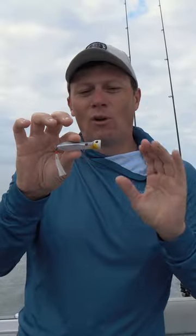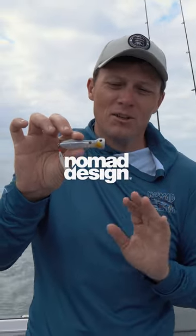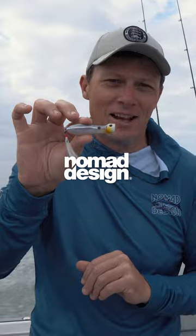It's fitted with a weight system for long distance casting. It comes in a great range of colors and it's just a super fun popper to use. You can check out all the details at nomadtackle.com.